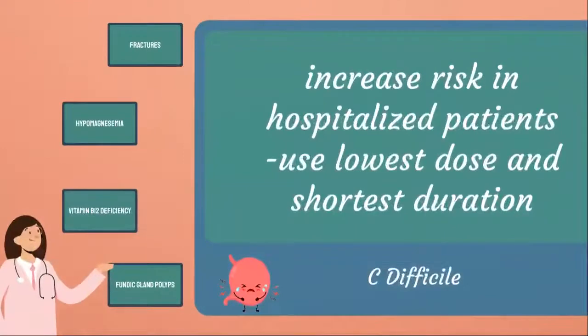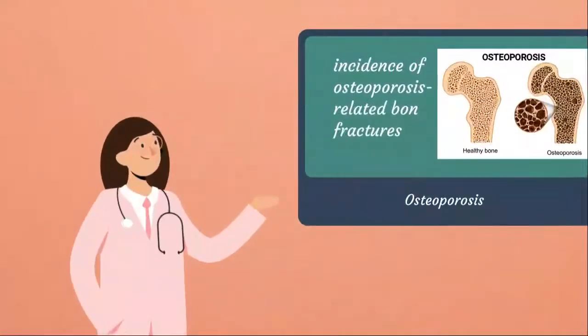For warnings and concerns related to adverse events: C. difficile — use of proton pump inhibitors may increase the risk of C. diff, especially in hospitalized patients. Consider C. diff diagnosis in patients with persistent diarrhea that does not improve. Use the lowest dose and shortest duration of PPI therapy appropriate for the condition being treated. For fractures, there is an increased risk of osteoporosis-related bone fractures of the hip, spine, or wrist with PPI therapy. Patients on high-dose or long-term therapy of more than one year should be monitored. Use the lowest effective dose, vitamin D and calcium supplementation, and follow appropriate guidelines to reduce fracture risk.